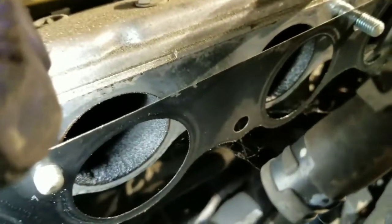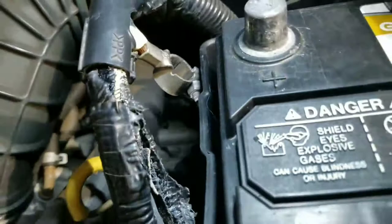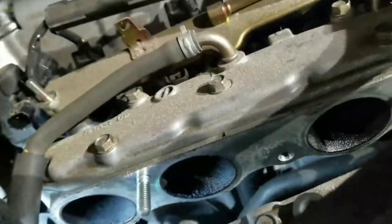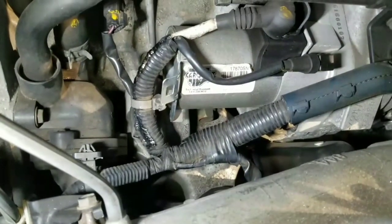Now we can see the problem. The reason why we're changing the starter is because it's melting the wire that comes to the battery — the positive. As you can see, it's melted. Also the ground is melted. This happened because when the starter has a short inside, that will happen — it will start melting all the wires.